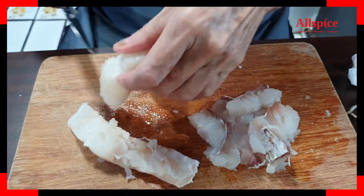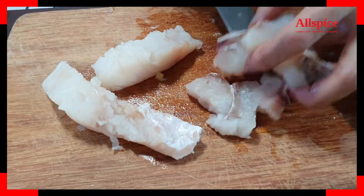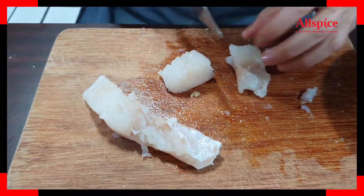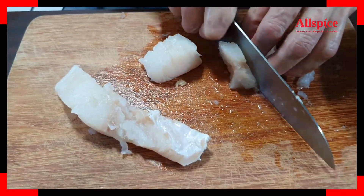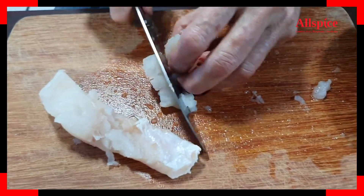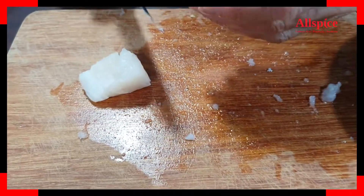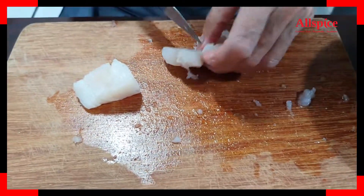After that we're going to marinate the fish. You can actually use even salmon fillet if you want to. Make sure your fish has to be fresh, so the fish will not have any smell, not slimy, and the flesh is always firm to the touch.